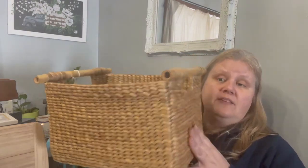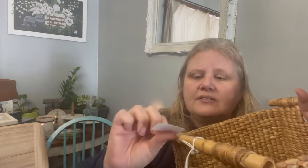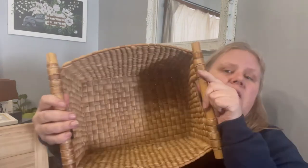I've got this basket — I told you about the baskets and the cuteness. I just loved the style, the bamboo handles. It was $5.99 and it's in great condition. I probably won't even do anything to this one — just style it up and resell it.